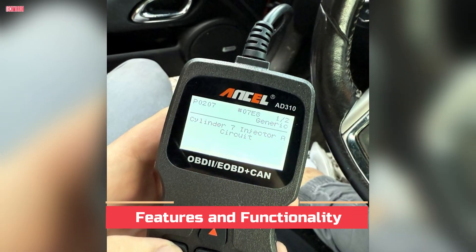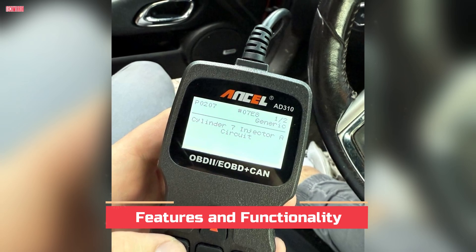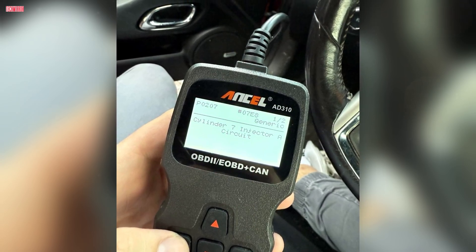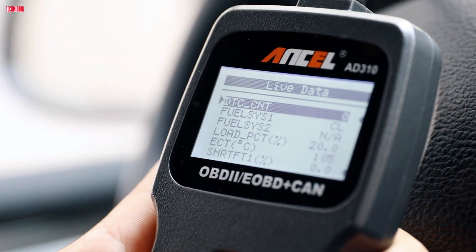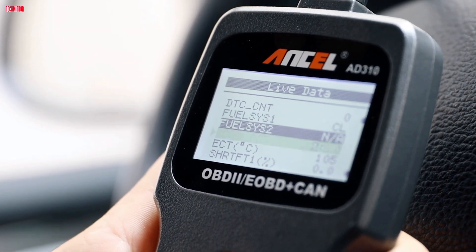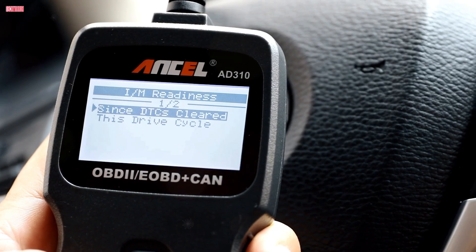The main job of this scanner is to read and clear error codes. Plug it into your car's OBD2 port and it powers on automatically without needing batteries or charging. Within seconds, it can show you why your check engine light is on. Once you fix the problem, you can clear the code and reset the light.